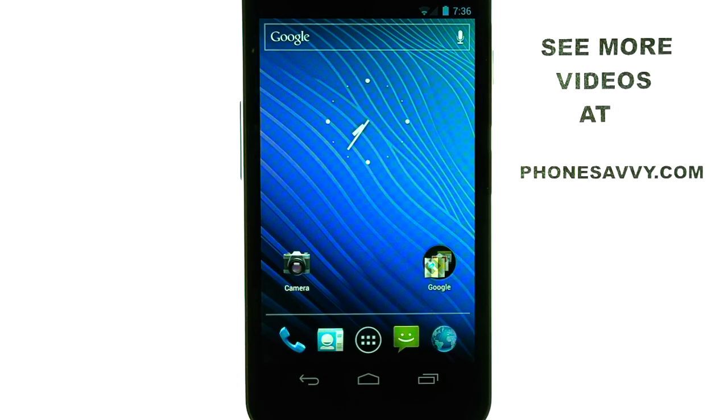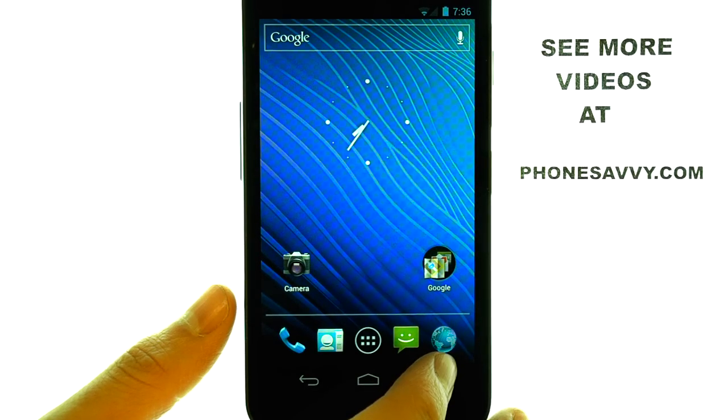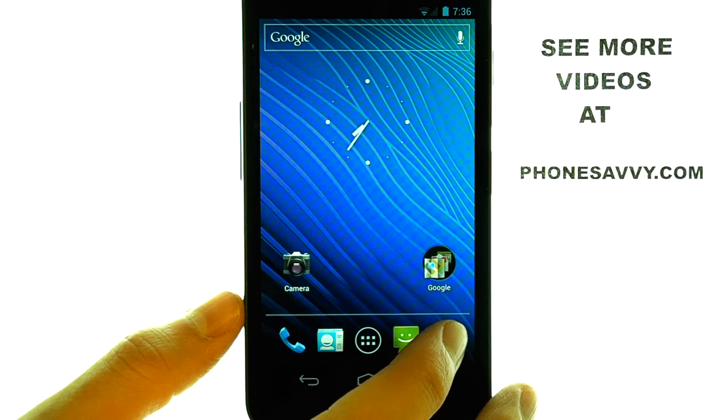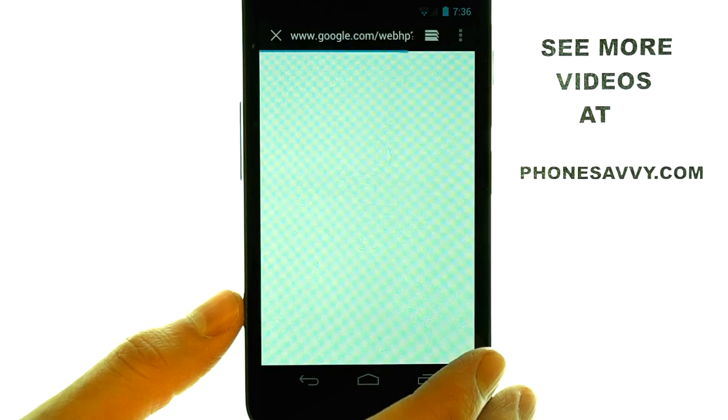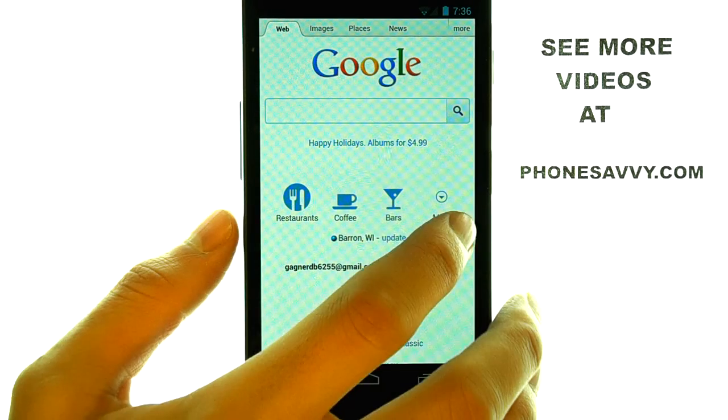Welcome to PhoneSavvy.com smartphone training videos. If you want to save an image that you did not take with your camera on the Samsung Nexus — for example, a picture that you found on the web browser — you can do that simply by touching and holding your finger on that photo, and a list of options will appear.